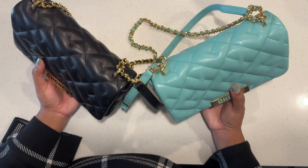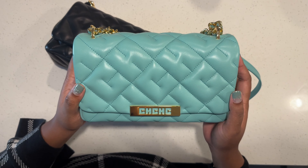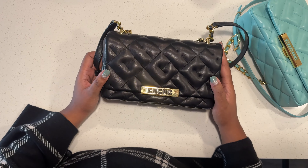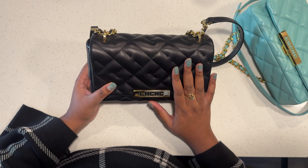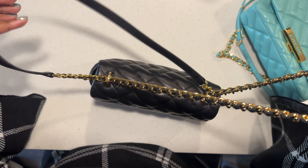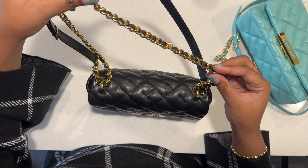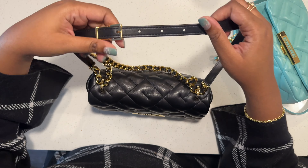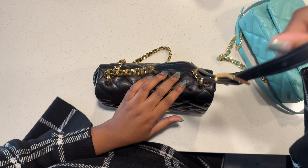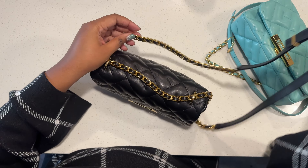I wanted to give you guys an overview of my two small Bimba bags from Carolina Herrera. Let's start with the black one. This is in lambskin. It comes with a crossbody strap. It has half of the woven chain strap and then a plain leather strap, so you can double it up or use it on a single shoulder.